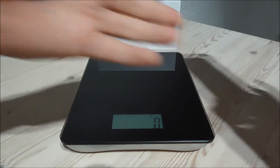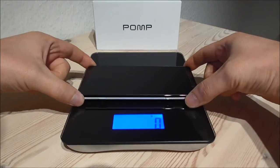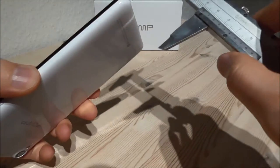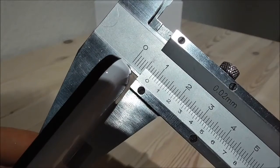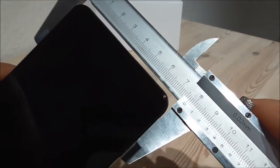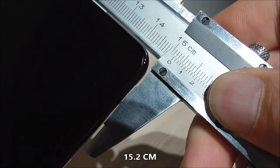So let us try to see the weight of this device. Right now it says 0 and let's see how heavy or light this is — it says 162 grams. Now I am going to take my measurement tool here and check the thickness of this device. It is precisely 8mm thick and the width is 7.7cm. The height is 15.2cm.